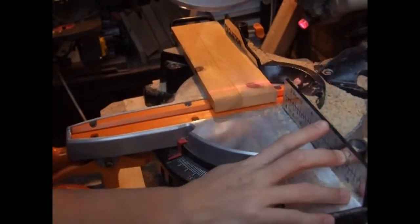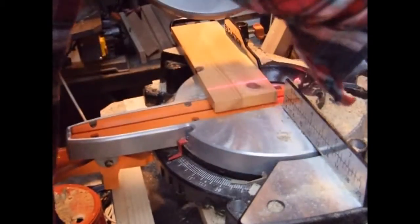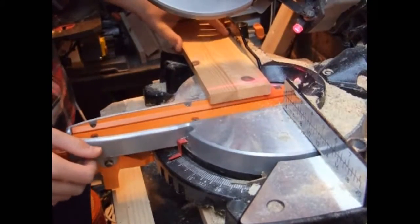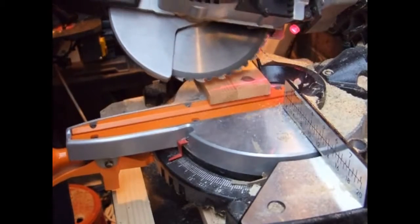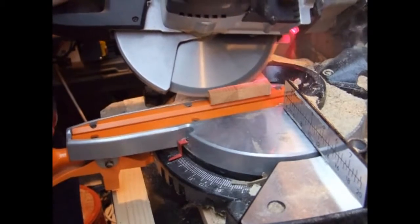Now that I've cut my stock to size, I tilt the mitre saw to 45 degrees and cut just the very bottom off so that I have a mitred end. You can obviously use a table saw if you feel more comfortable — just make sure that your fingers are well out of the way when you make the cut.